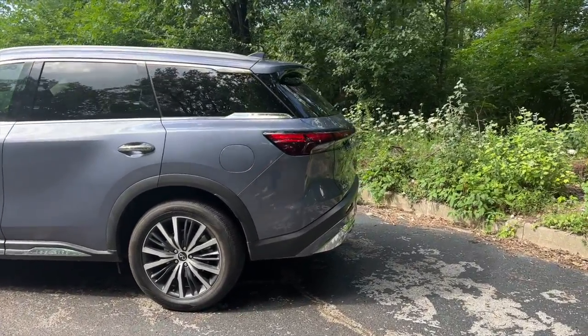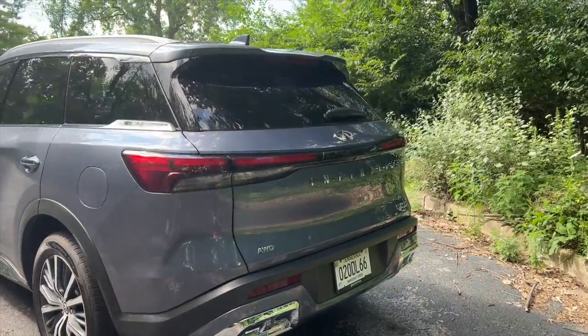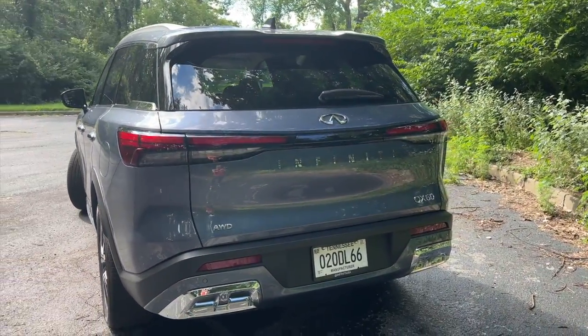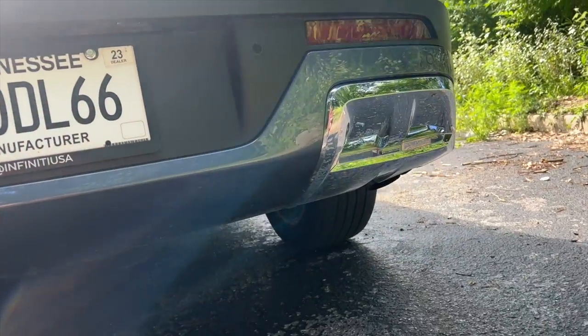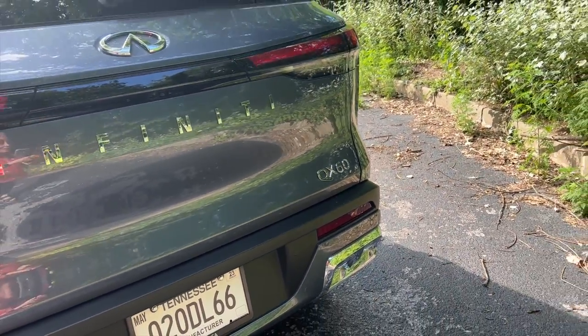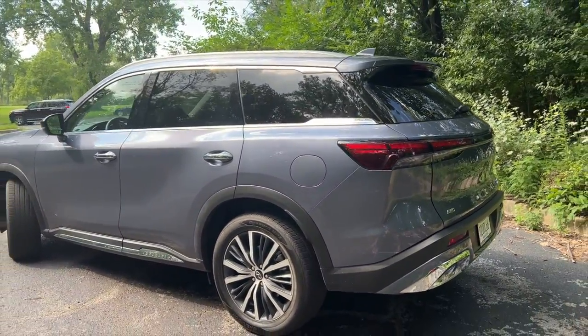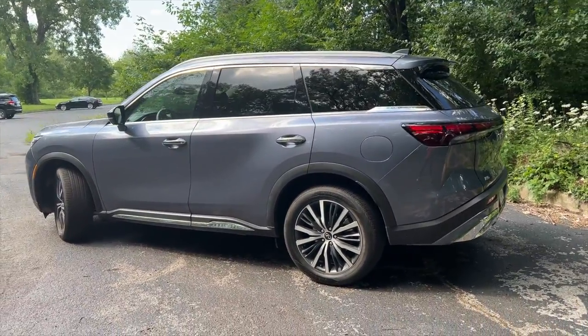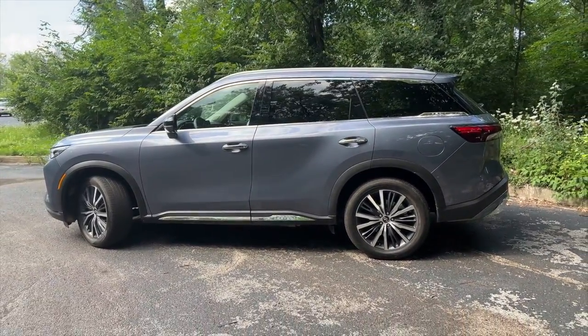Moving around to the back, you have this very slim, elegant taillight. And I love the fact that you can't actually see the exhaust pipes. They're there — you can see the exhaust pipe underneath, but it just makes it look a little bit more elegant by the fact that they've hidden it and pointed it down. So everything about the exterior profile of this vehicle just works for me, and this tops off the good list.